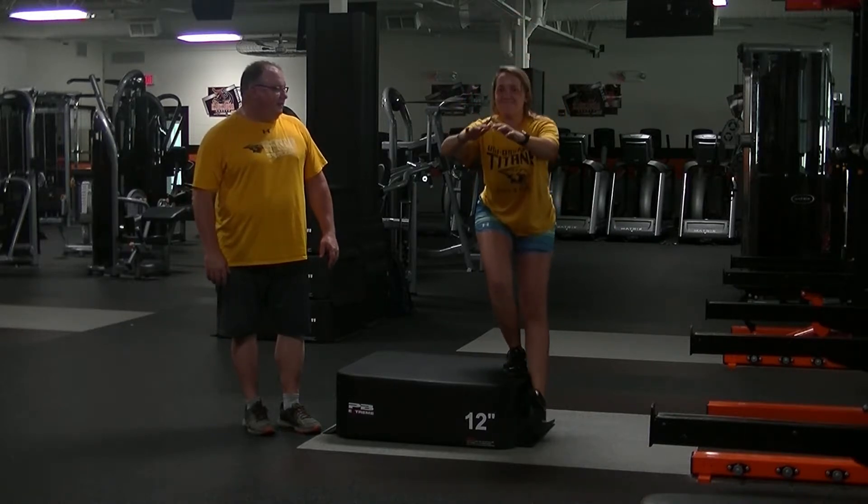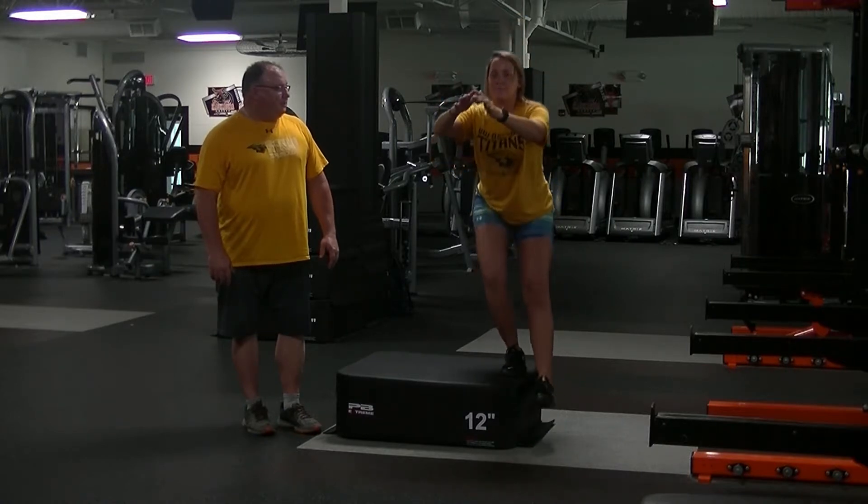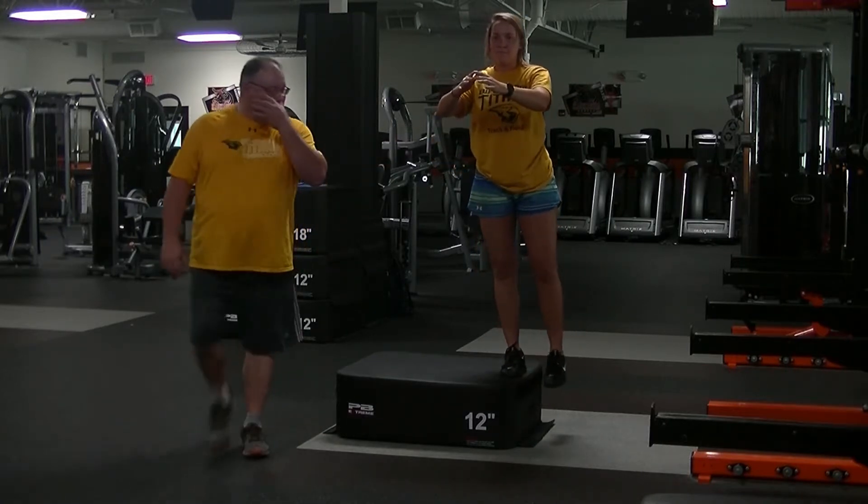Don't kill Kevin. Barely touch your heel and press back up. Keep going, about three more repetitions.